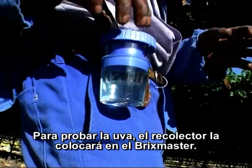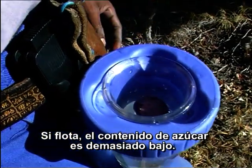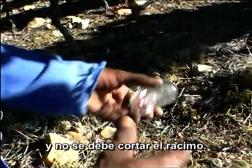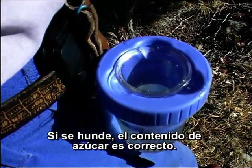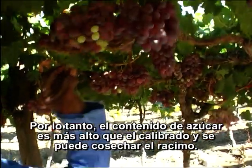To test a grape, the picker will put it into the Bricks Master. If it floats, the sugar content is too low — that is, lower than calibrated for — and the bunch must not be picked. And if it sinks, the sugar content is right. The sugar content is higher than calibrated for, and the bunch can be picked.